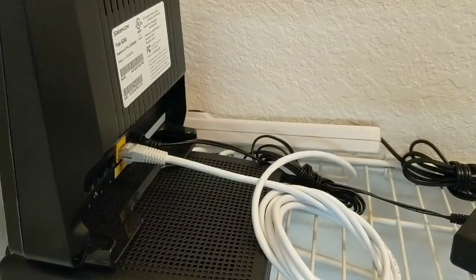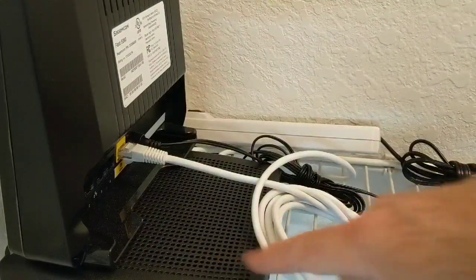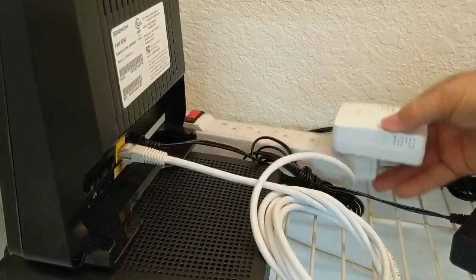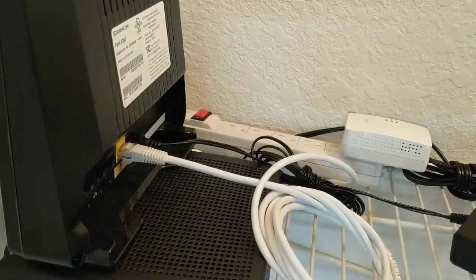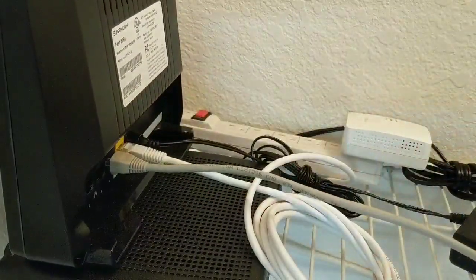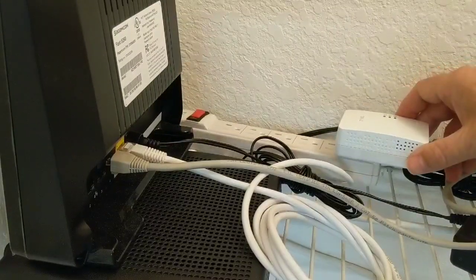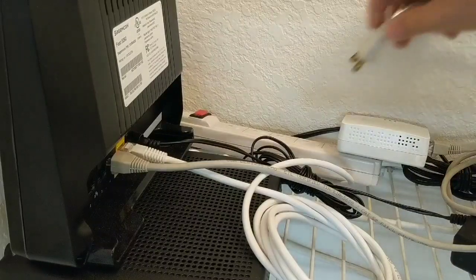Now we're in a utility closet in the apartment where I have my router and internet connection. I'm taking one of the adapters and plugging it into a plug bar connected to an outlet. We immediately get a power light. I'll explain the other lights when the second one is plugged in. I then take an ethernet cord, plug one end into a switch port on the router, and plug the other end into the ethernet port on the adapter.